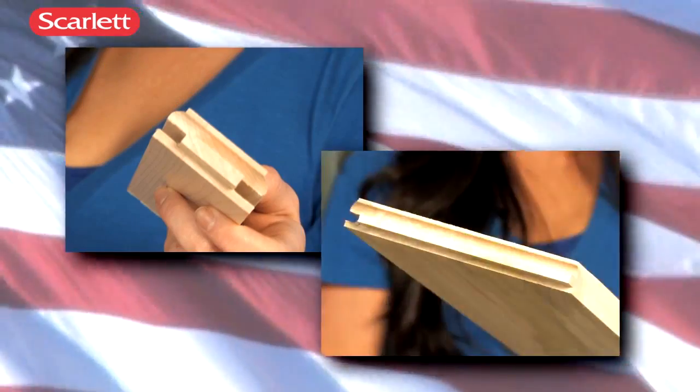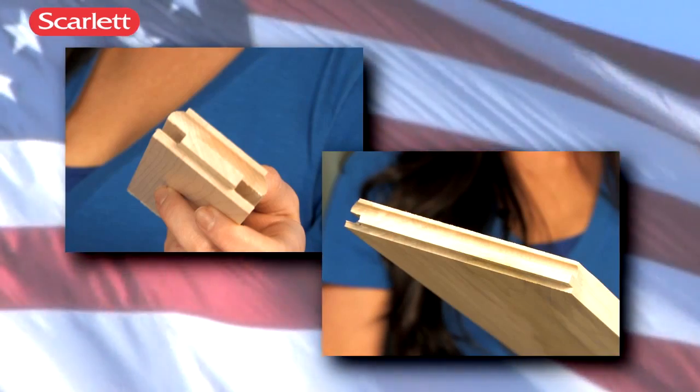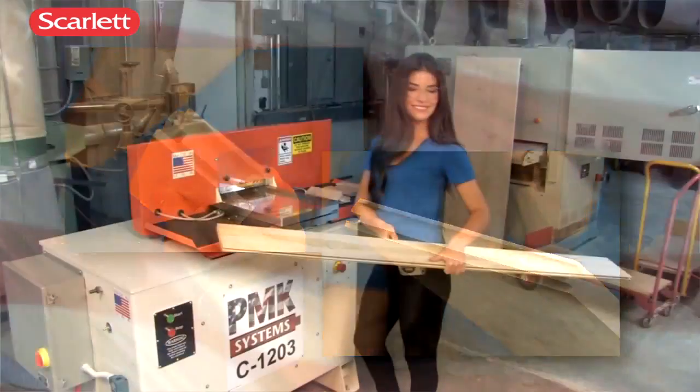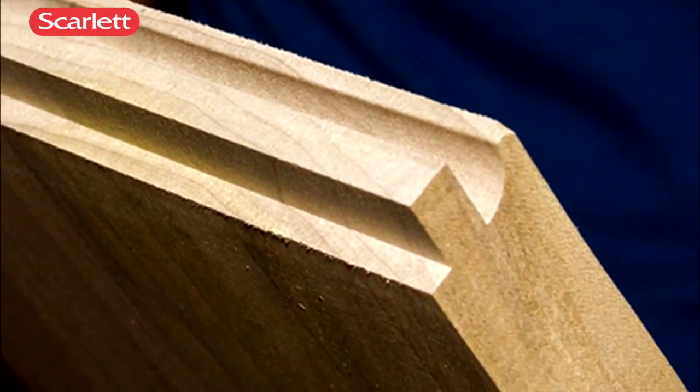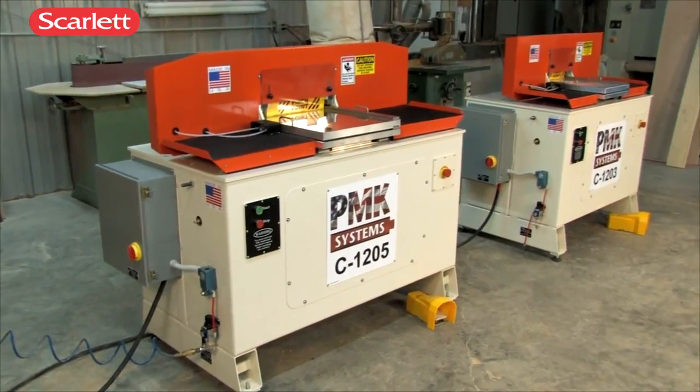The C1203 can cope a wide variety of wood, from two and a quarter inches up to nine and one-half inches wide, and up to two and a half inches thick. And there is no limitation on part length, all with a splinter-free, chip-free finish.